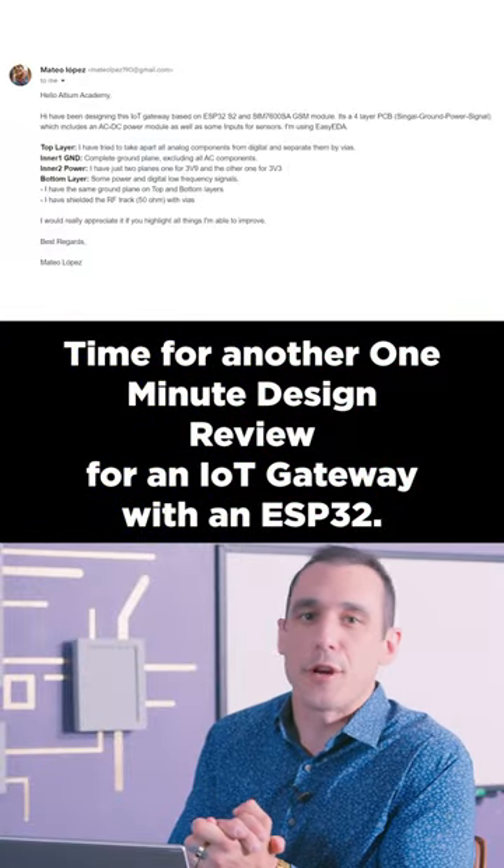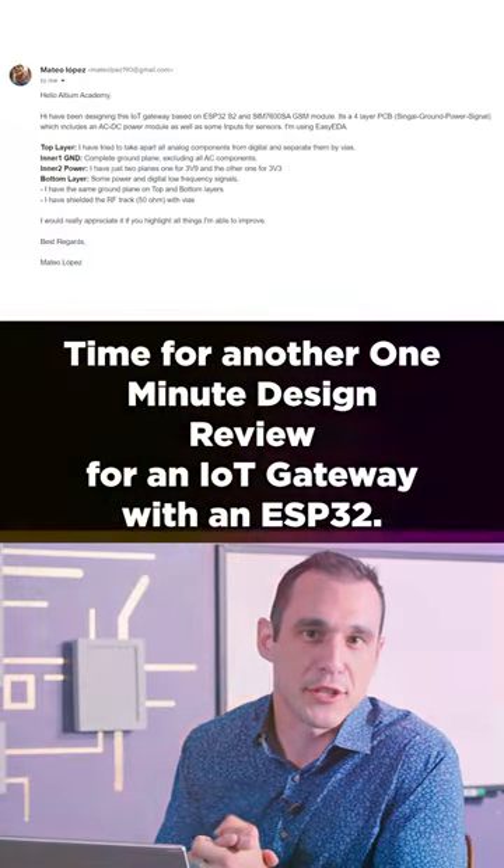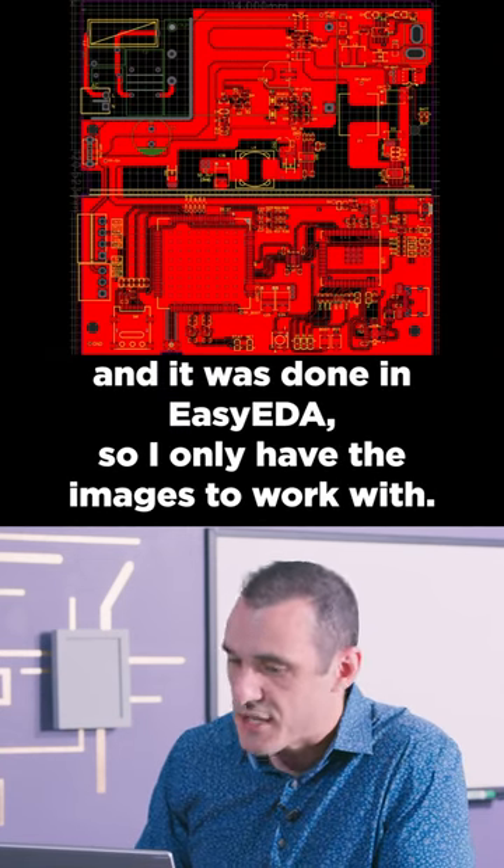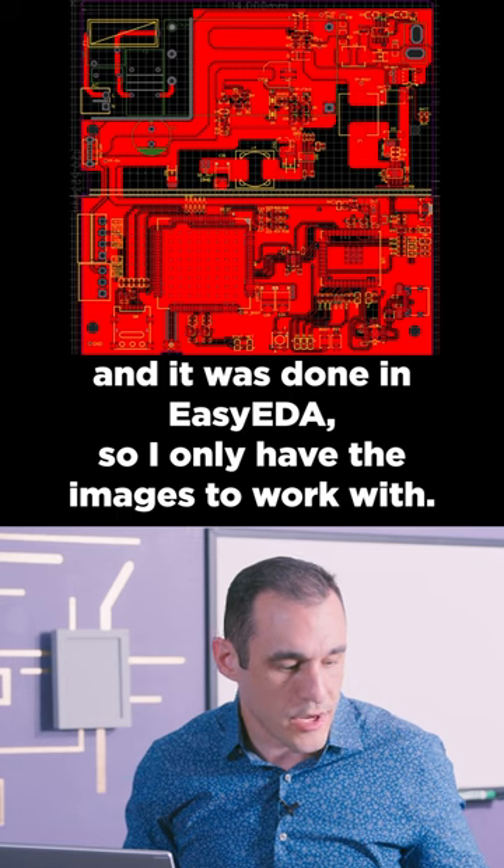Time for another one-minute design review for an IoT gateway with an ESP32. This design was done by Mateo Lopez and it was done in EasyEDA, so I only have the images to work with.